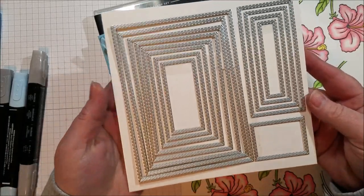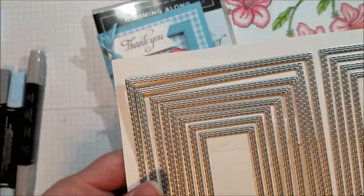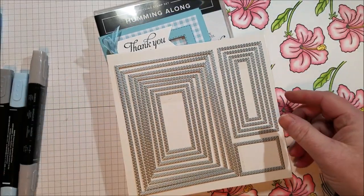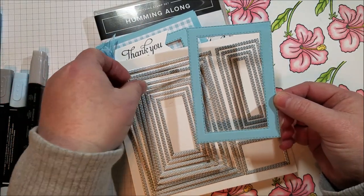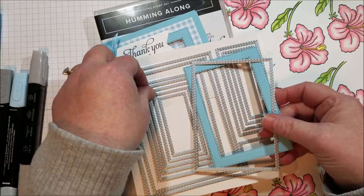Here is what they look like and you get so many sizes. One of the interesting things about these framelits is that the stitching is both on the inside and outside of the cut. On this one I used the third and fifth largest stamp frame.